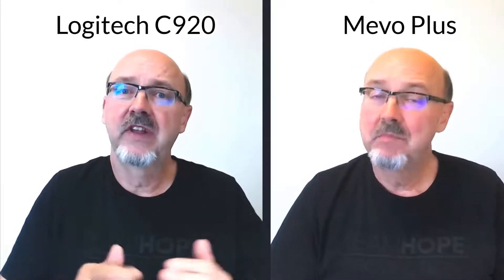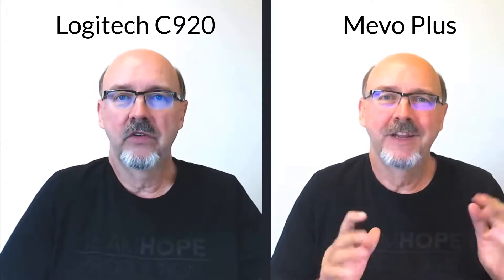Okay, now I'm doing a side-by-side comparison, so you'll see me talking — though sometimes the lip sync won't work correctly because I have to record them at different times. This is the Mevo that you're looking at, and on the next one you'll see the Logitech.